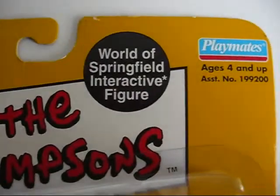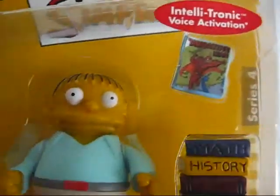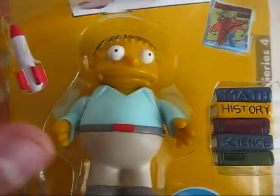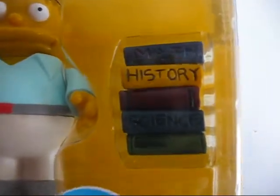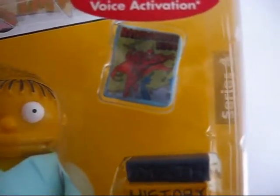Ralph is part of Series 4 of the World of Springfield Interactive Figures. Of course, you get his little toy, a bottle rocket, some keys, some books, and a Radioactive Dogman comic book.